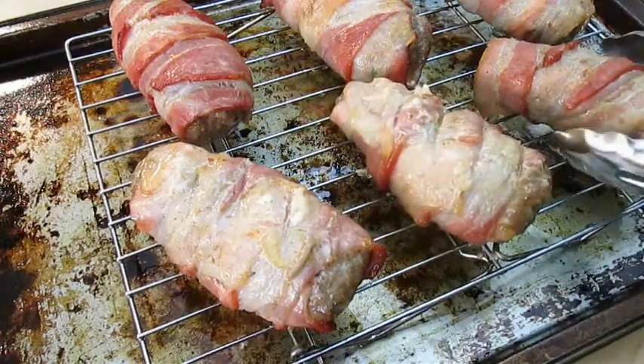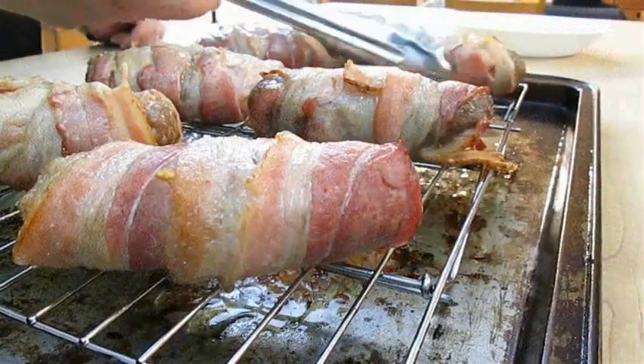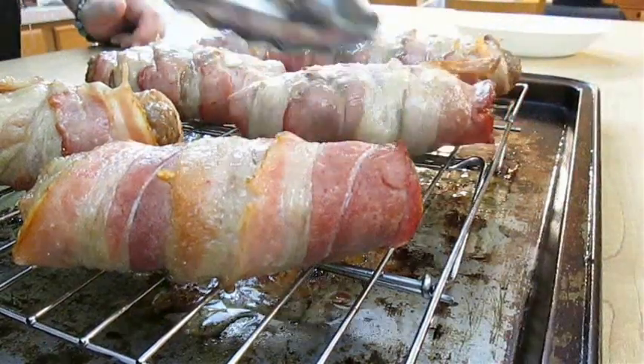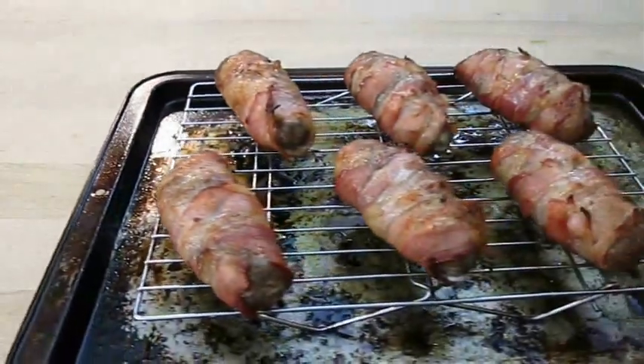If you like this video, don't forget to give me a thumbs up and subscribe to my channel. Now take these back to the oven and cook for another 12 to 15 minutes, or until the bacon's crispy, like this.